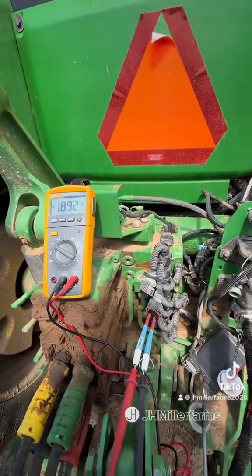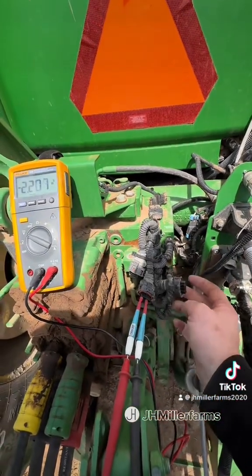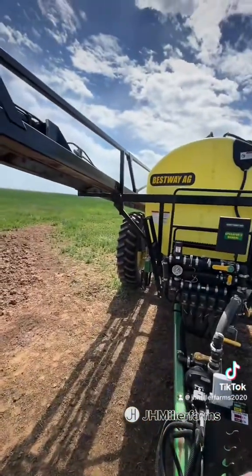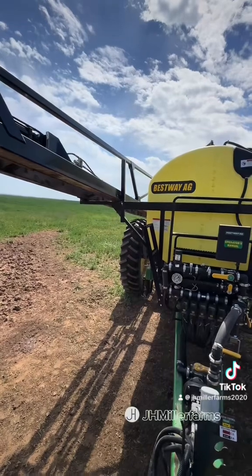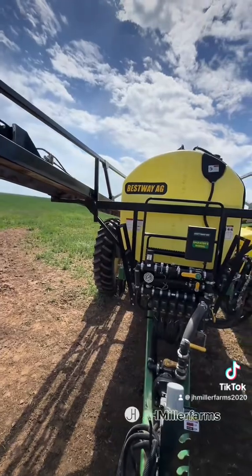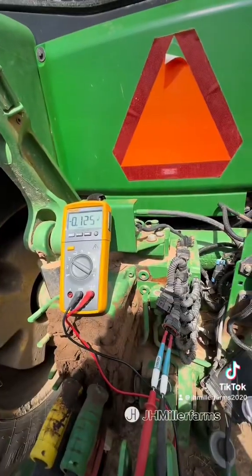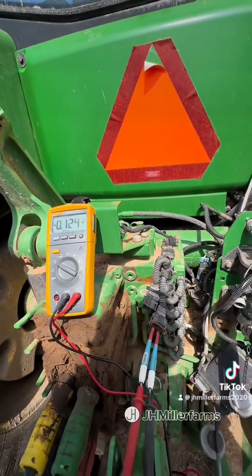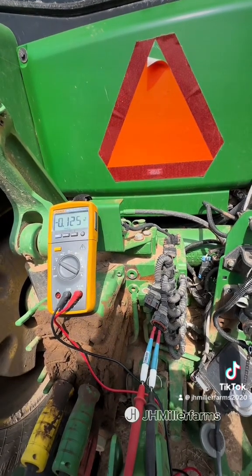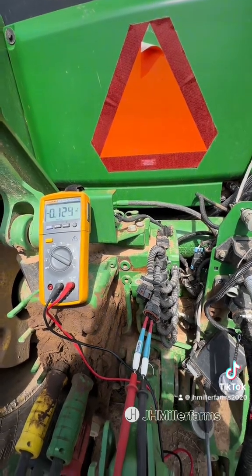With the hitch valve unplugged, I can run the tractor and all the SCVs will go to working. He had a sprayer on here that was unfolded, and once I unplugged the hitch controller and cycled key power, the SCVs started working and I was able to fold up the sprayer. So we know we've got something going on with that hitch valve — something inside the hitch controller is causing the CAN bus voltage to get shorted out to ground. We're going to have to install a new hitch valve controller to fix the issue.